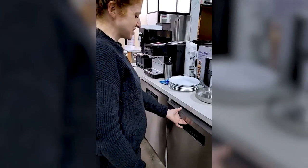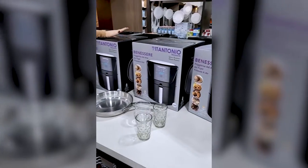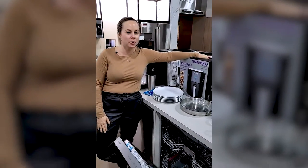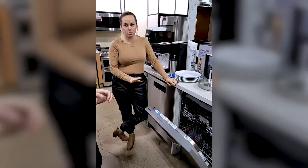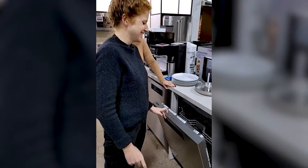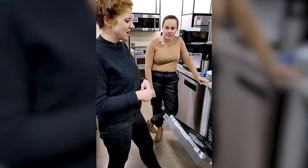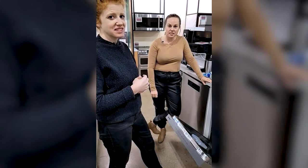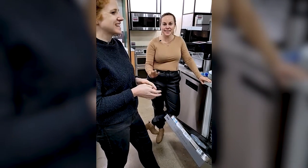You can do some other things in the dishwasher you might not think of — for cleaning, not cooking. You can clean your shoes, kids' toys, hats, and lots of other items in the dishwasher. We will not be doing a salmon demo in the dishwasher though!